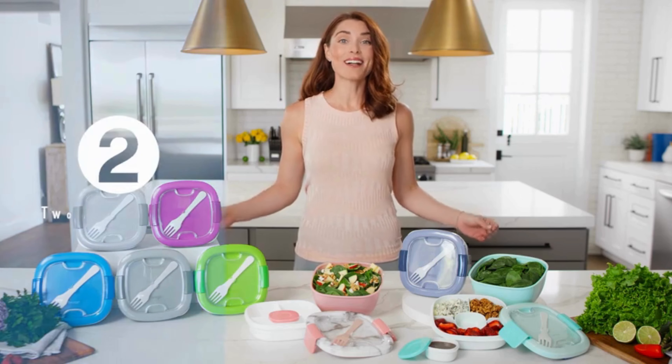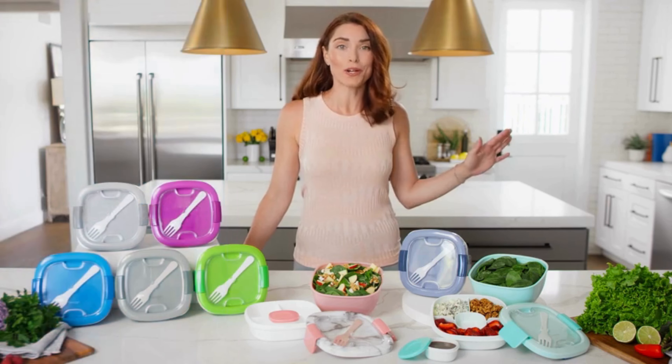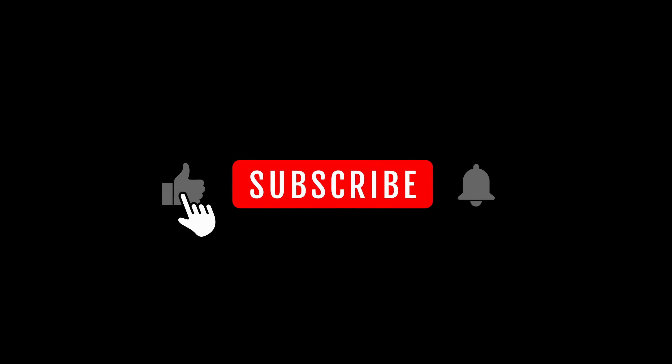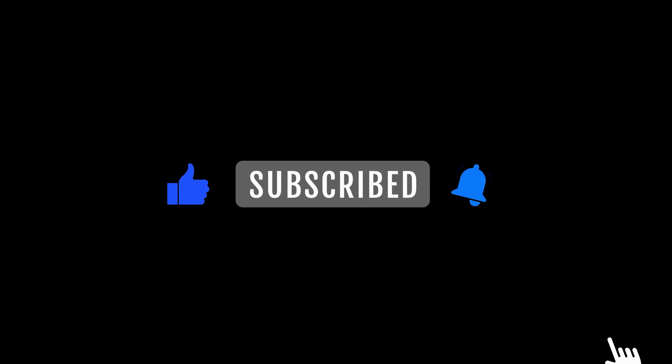To wrap up, the salad container is a fantastic investment for anyone looking to enjoy fresh and crisp salads on the go. Check the link in the description for more information and elevate your lunch game. If you found this video helpful, give it a thumbs up, subscribe for more lunch and meal prep content, and hit that notification bell for the latest updates on innovative lunch accessories.